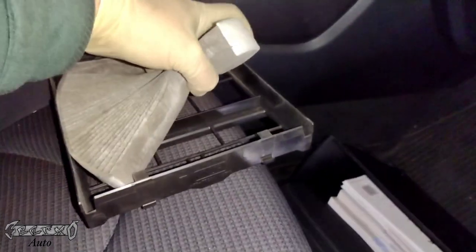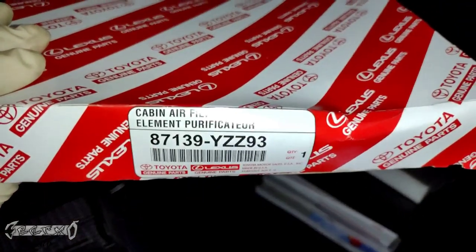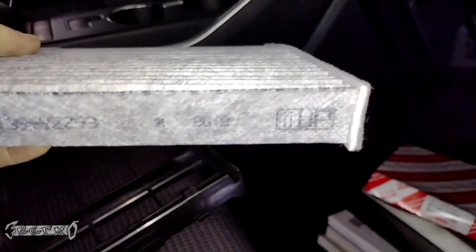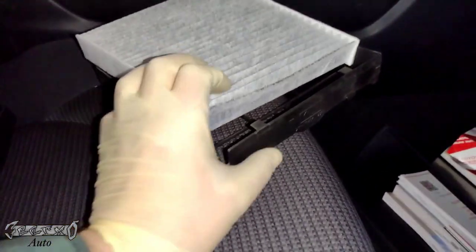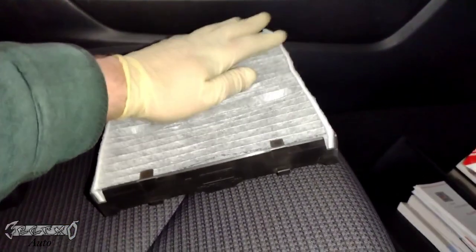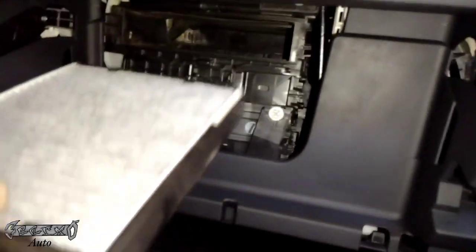Keep the tray — don't break it. Toss the old cabin filter. Here's the new one; this is the part number. This is also a Toyota cabin filter — check the description and comments for links. Notice this says 'up' with the arrow, so put it in that way with the arrow pointing upward. If your filter has an arrow that says 'airflow' pointing down, then put it in with the arrow pointing down.